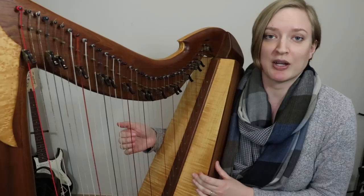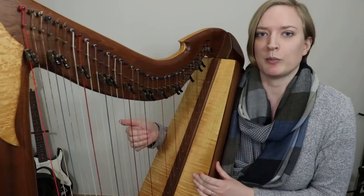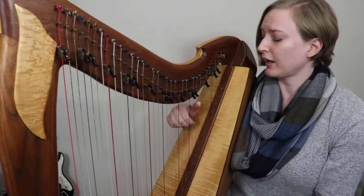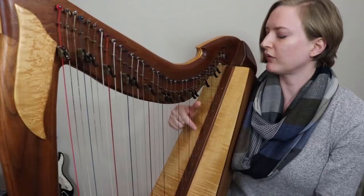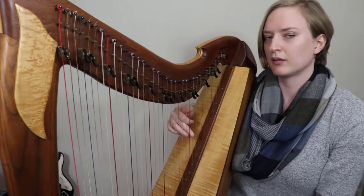And it's the same thing for a cut. If I was doing just A, B, A, G, I'm still using fingers two, one, two, three, four. If I was to add a little cut ornament right before the A — which is just an extra B with my thumb — it's still the same fingering. It's still finger one; I just add an extra one in there.